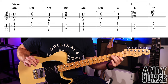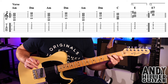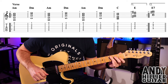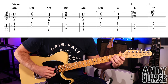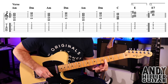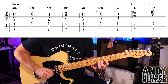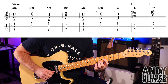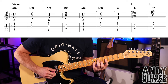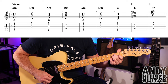Then in bar nine we've got a C chord: first finger B1, second finger D2, third finger A3, playing from the A string downwards. Then in the next bar there's an E chord. You could play a normal E chord if you want, but I've done this version: first finger barring across the bottom three strings at the fourth fret, second finger on B5, third finger on D6. That just sounds slightly closer to what I can hear on the track, but a normal E chord is absolutely fine.